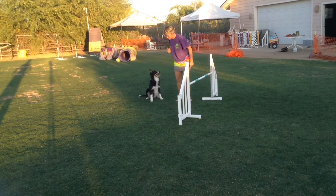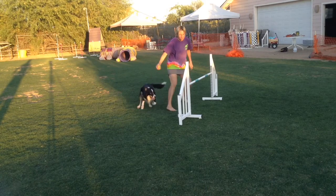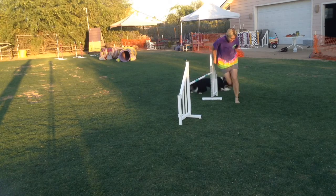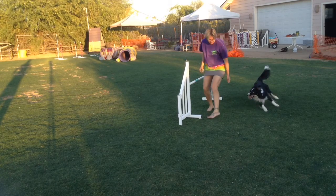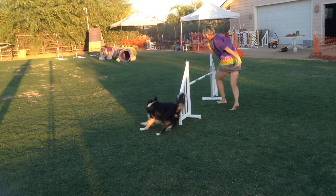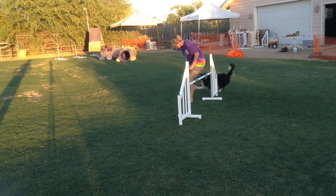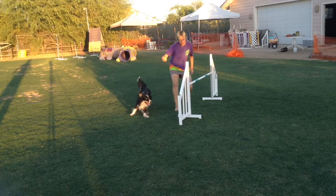This is a fun one-jump exercise to master your German cue. You send to the backside, serp so you can get around the jump stanchion, blind picking them up on the opposite side, get back around so you can send them around the backside.